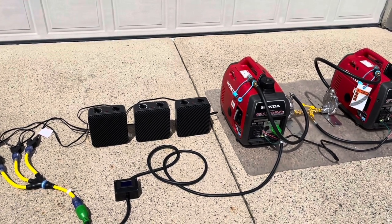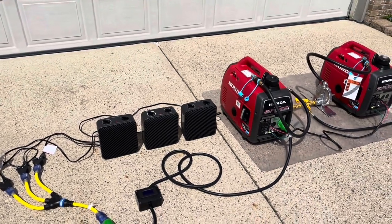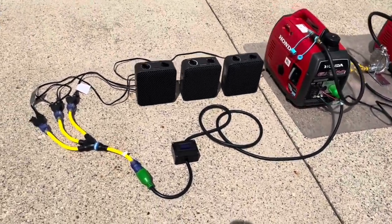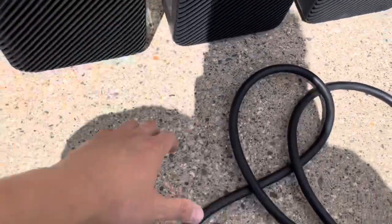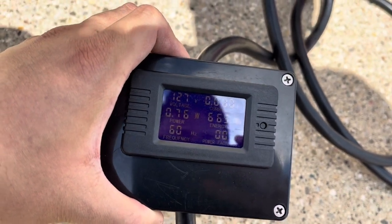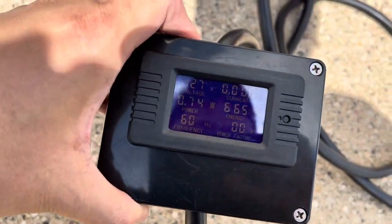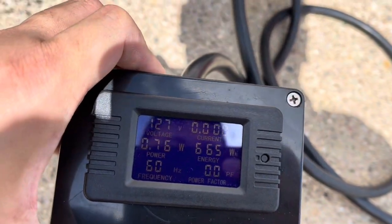I don't have a travel trailer at the moment, so I can't test with ovens, microwaves, and refrigerators, but these three heaters simulate the load. At the moment we're reading 127 volts, 0.77 watts — most likely due to the voltage drop in the extension cord, which is quite normal — 60 hertz, looking great. Current is at zero because we don't have any load on it.